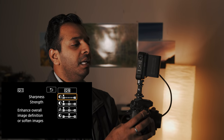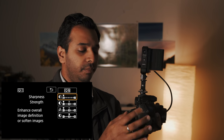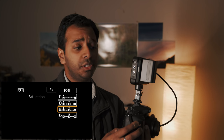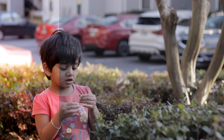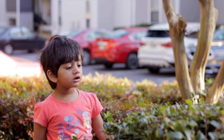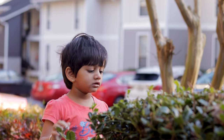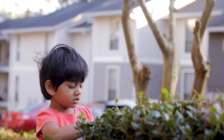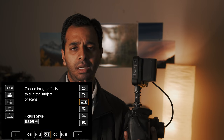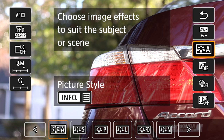I am going to show you this. Sharpness is full, contrast is full, and saturation is full. I am going to reduce saturation and contrast. If you are shooting this video flat, it will be a little better — it will be useful for post-production. If you shoot with reduced saturation and contrast, you will be able to color grade it better in editing.